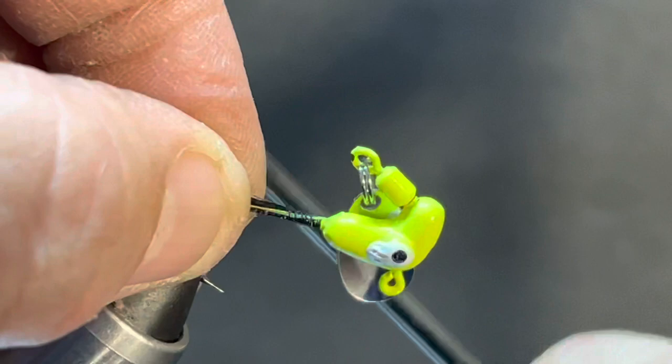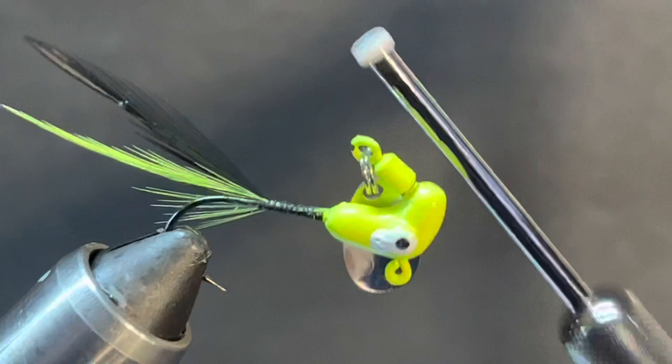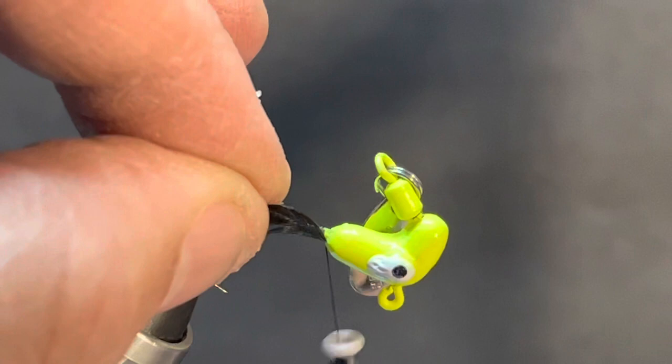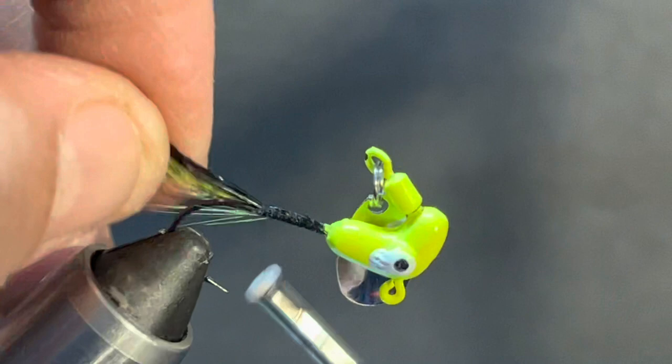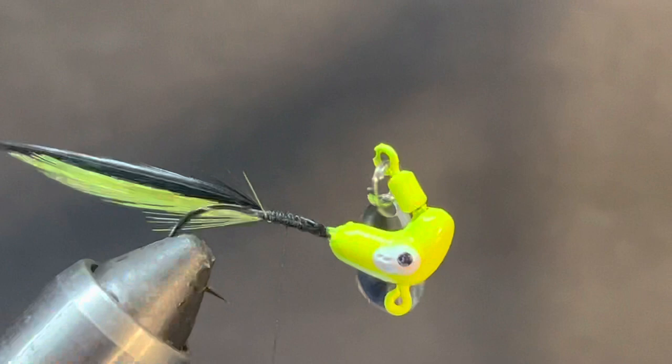We're going to lay our feathers right up against where that taper is. Now we're going to put another black hackle in right here on the side. A lot of people use these - it's an older style crappie jig and you don't see very many people using it. You can cast and retrieve it, you can vertical jig it, and that blade's going to spin on the fall. It's really an overlooked jig for crappie.